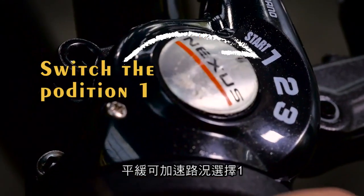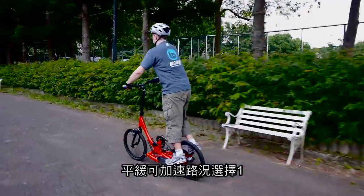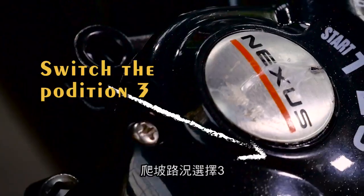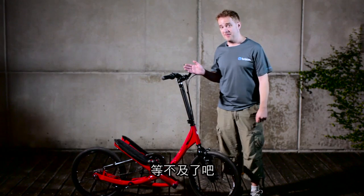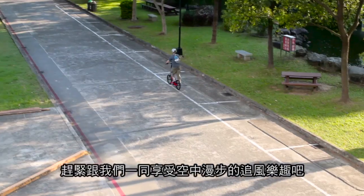We recommend you choose position 1 to accelerate when you want to speed up. If you need to climb, please choose position 3. I think you can't wait to try out the Stepwing now. Please join us to enjoy chasing the wind together.